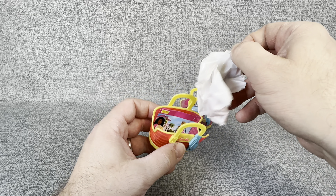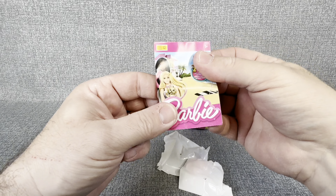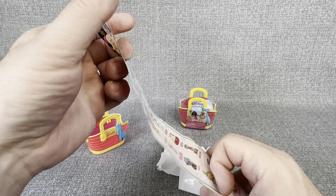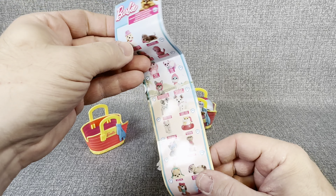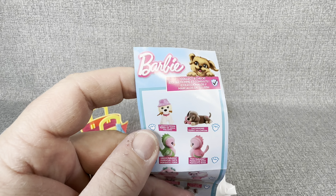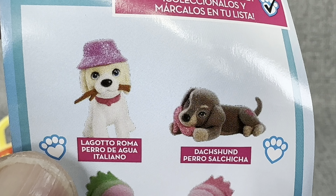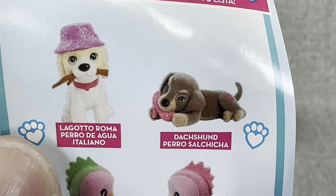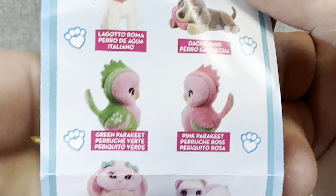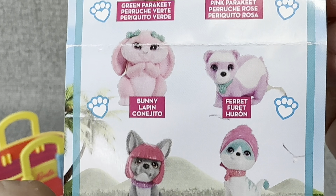Looks like we have two little pets in there and then we have this little pamphlet. Let's take a look and see if it gives us any idea about who we could pull. That is really cool that it gives you a little guide. Oh, that little dachshund is really cute. Look at these parakeets — those are adorable. A little bunny. A parrot.